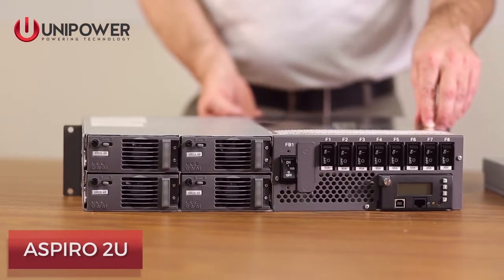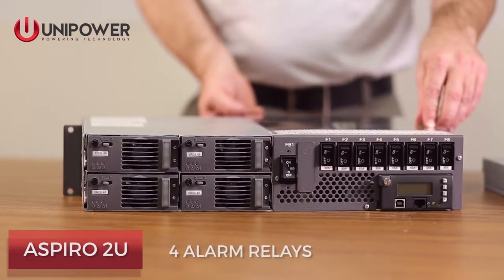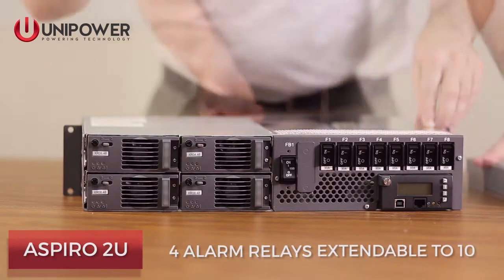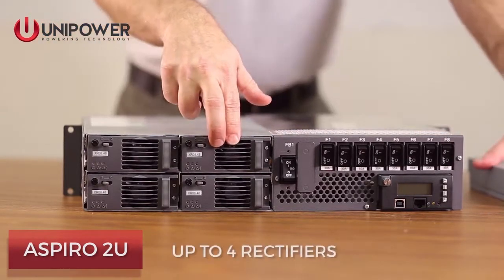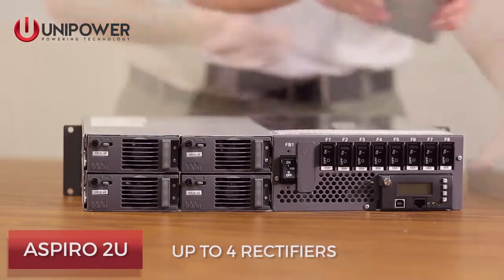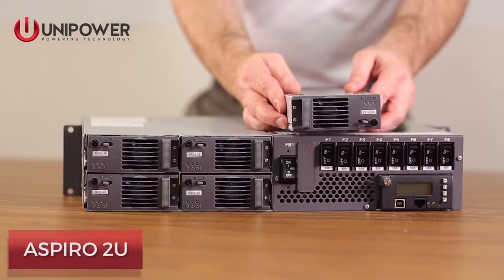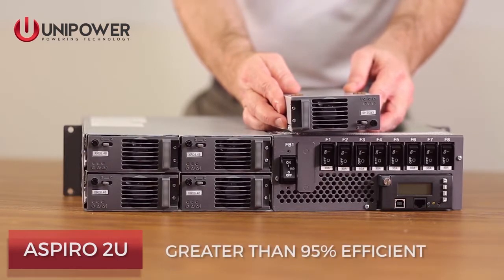Systems are equipped with four alarm relays and can be extended to up to ten alarm relays. Systems can be equipped with up to four rectifiers. Rectifiers can be ordered in 400, 800, and 1200 watt capacities. The 1200 watt rectifier is greater than 95% efficient.